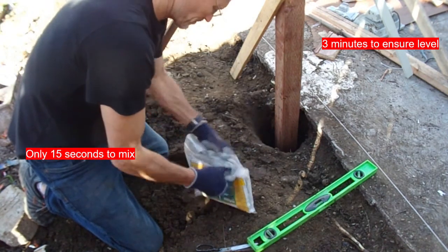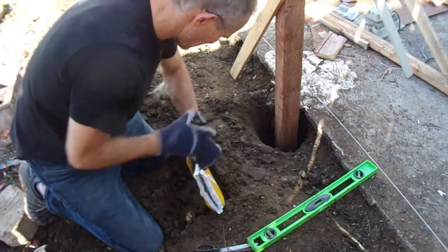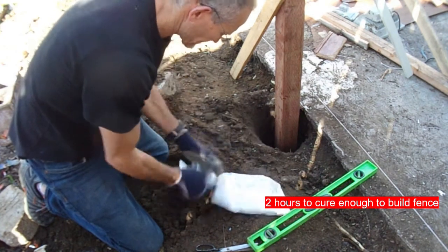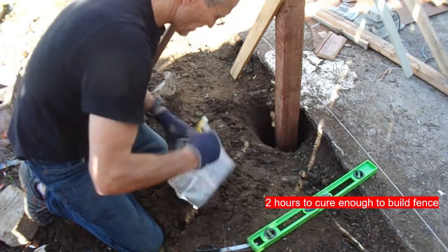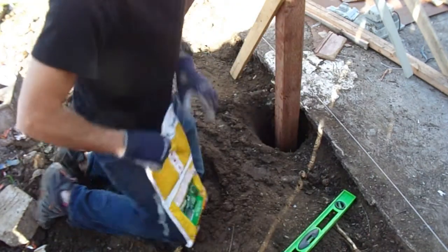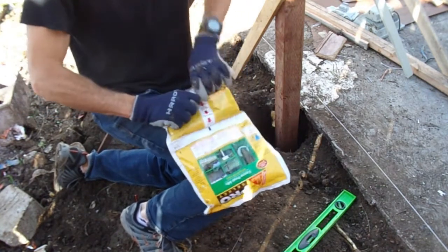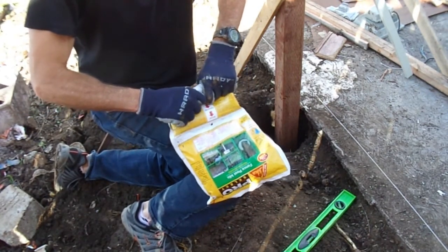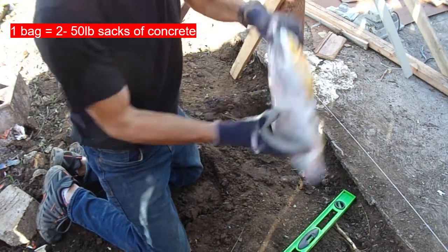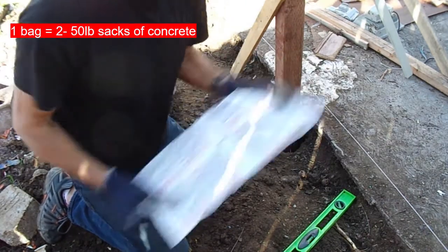I'm going to go ahead and tear it open. This is a six-foot fence that I'm building. I actually set my clock because I only have 15 seconds to mix this product. The first thing you want to do is break that seal right in the center — I just rolled it up on my knee until I could feel it pop. Then I kept rolling it and shook it for 15 seconds as much as I could to get a nice good mix.